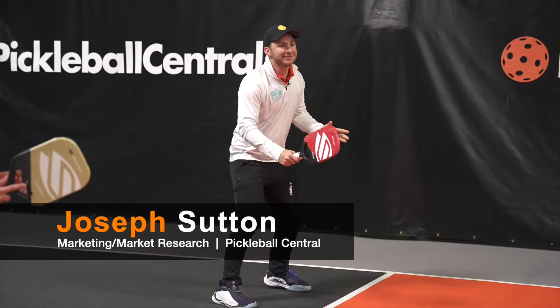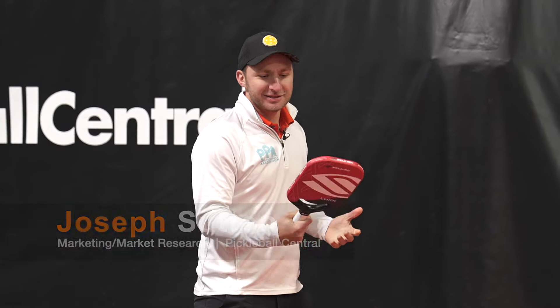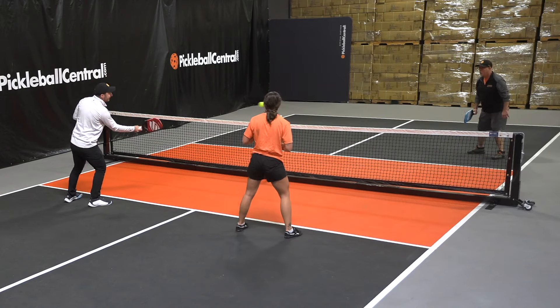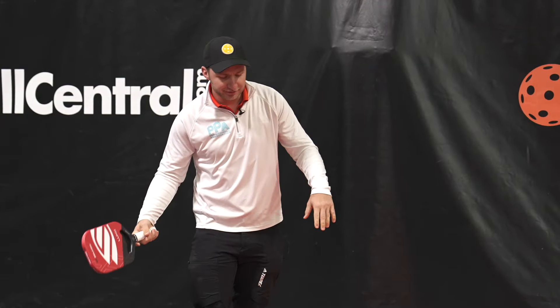In a world of sometimes confusing paddle names, the Lux kind of speaks to how the paddle feels when you're playing it. I like that you get luxury out of it too — like you sit in a luxury car, I get kind of that same feel with the paddle, which is nice.